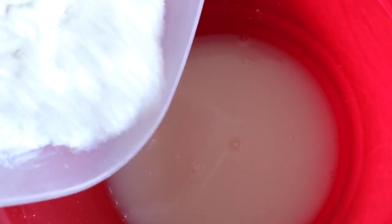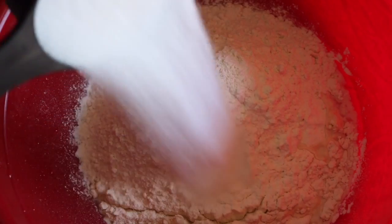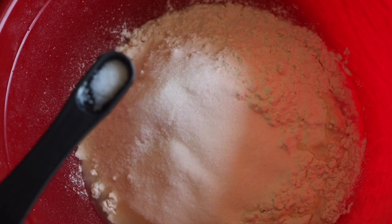After five minutes, I am adding three cups of all-purpose flour, half a cup of sugar, and a little bit of salt to taste.